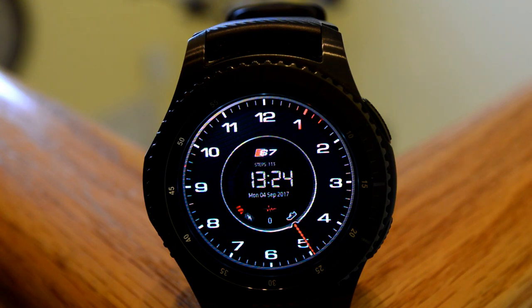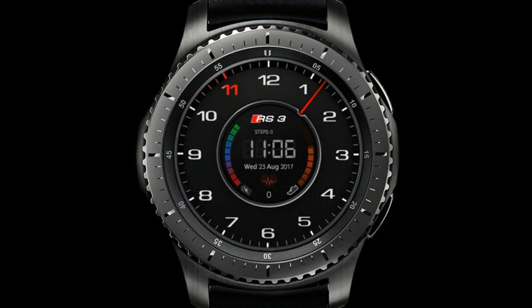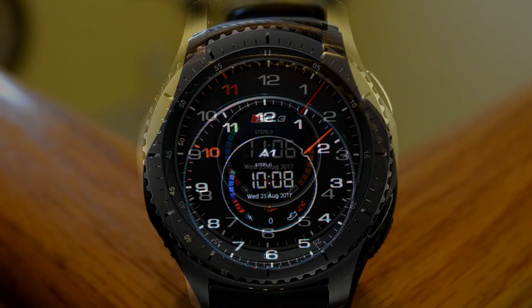Now this is primarily a digital watch face, although time in hours is identified with a glowing red digit, and it's a nice touch to incorporate into the design. Another nice detail that fits well under the Audi theme is the minutes hand, which has been designed to look like a rev counter.